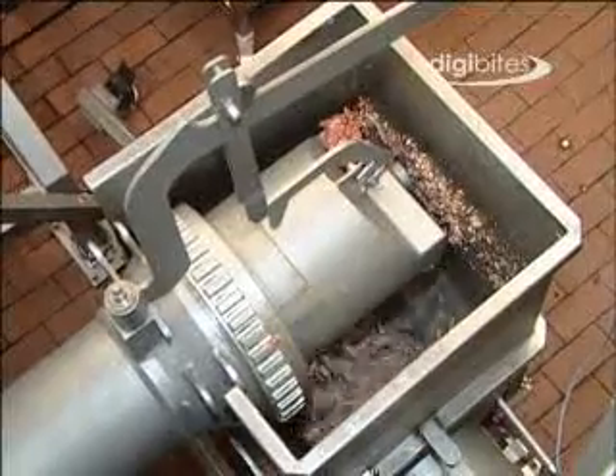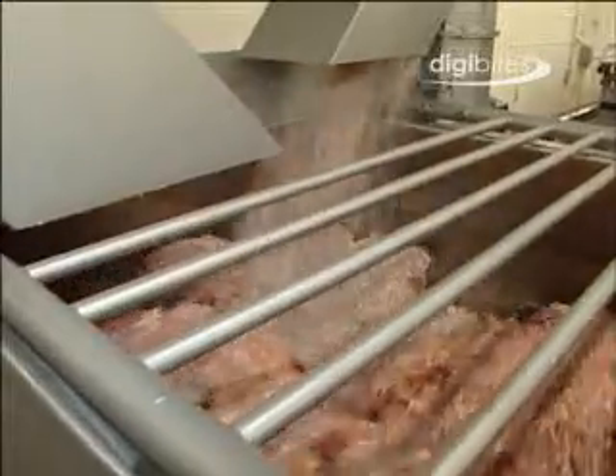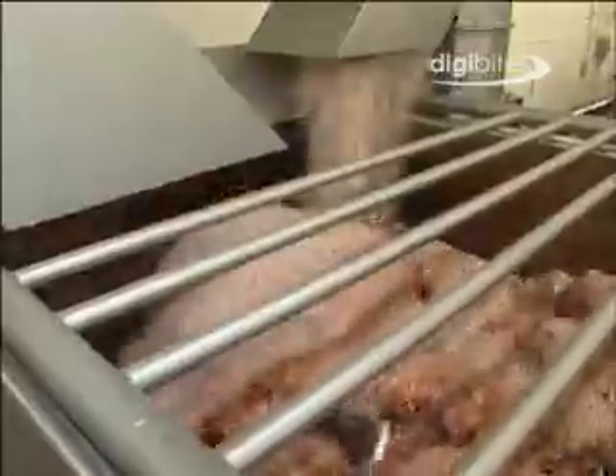The chilled and frozen raw materials are ground through the initial grinding plates and are then mixed together in the pre-blenders. There are two pre-blenders: one for the leaner four-quarter beef and the other for the flank meat.